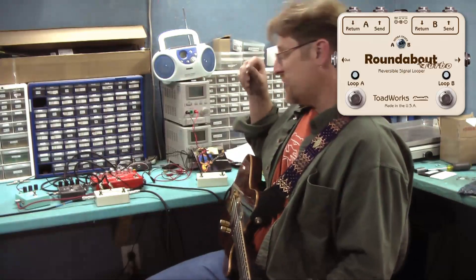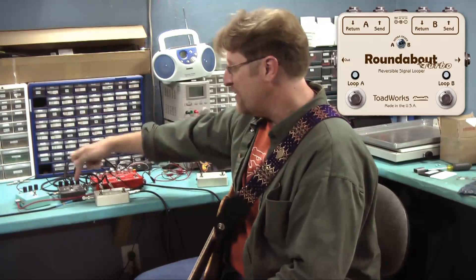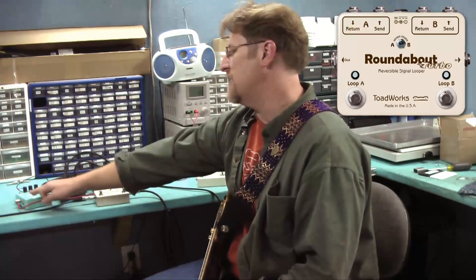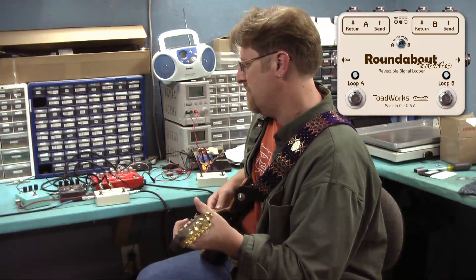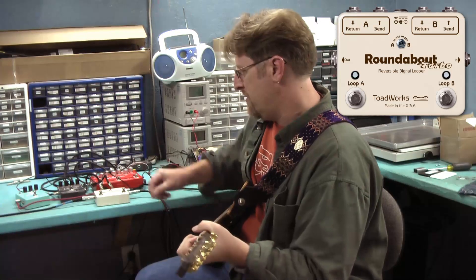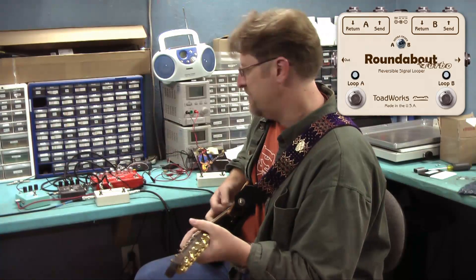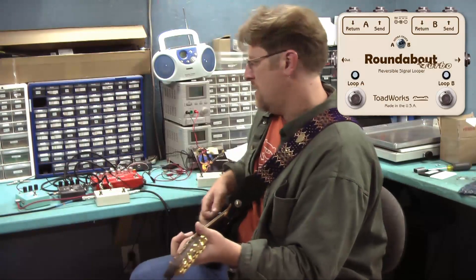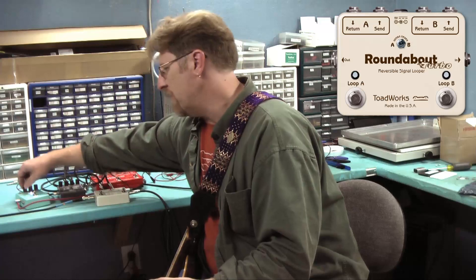Now let's reverse it. Now we've got the phaser first, then it's being routed into the little Leo, then into the Pipeline. So rather than modulating the tremolo, it's going to be kind of the reverse. I'll go back and forth so you can hear the differences. We'll back off the intensity a little bit and change the waveform on the Pipeline.